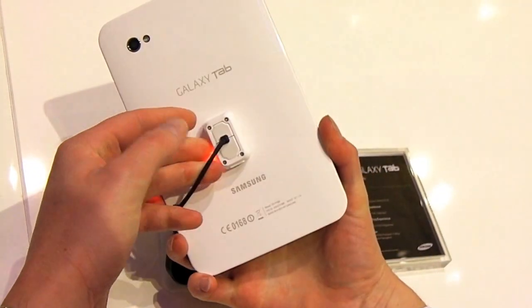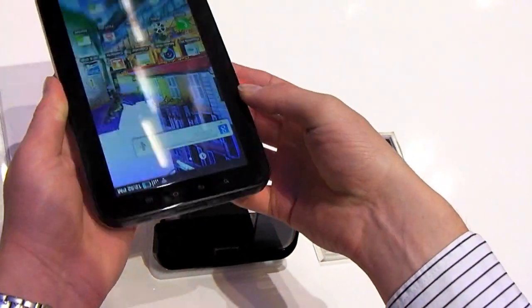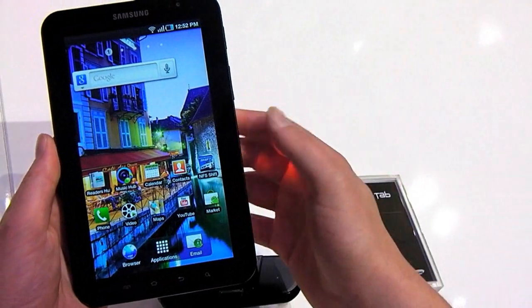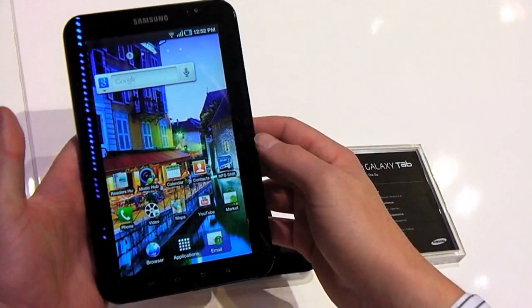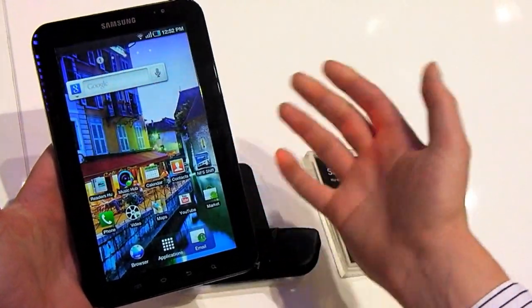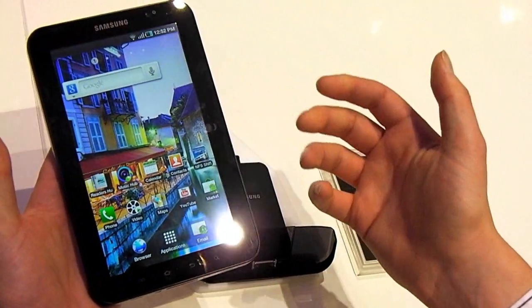Style-wise, it's a tablet — there's not too much you can say. Obviously smaller than the Apple iPad, being only a 7-inch device. But they're kind of more usable because of that — much lighter and much easier to hold in one hand.